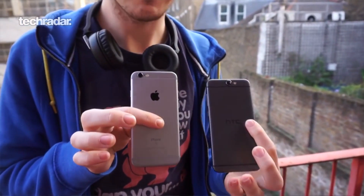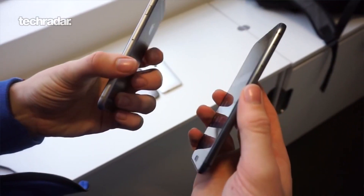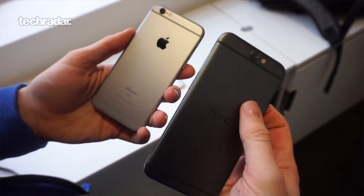In terms of introduction, you know what the HTC One A9 is all about. It looks a bit like an iPhone, but really this is a massive phone for HTC. This is a company that, with the One M9, didn't really hit the heights it wanted to. The One M8 was a brilliant phone; the One M9, not so much. So the A9 itself really needs to be a big hitter.